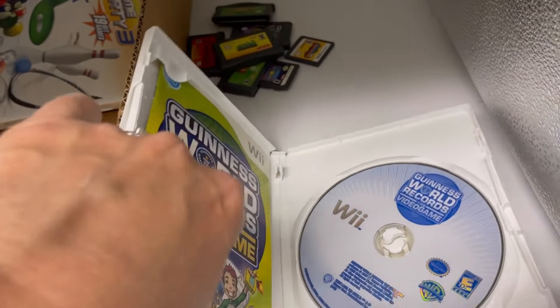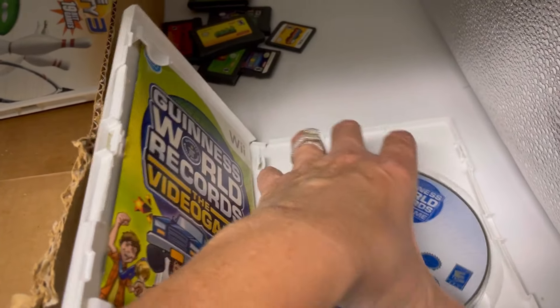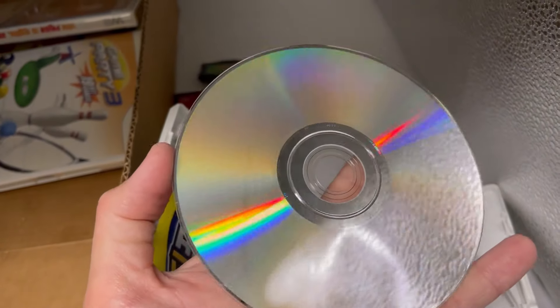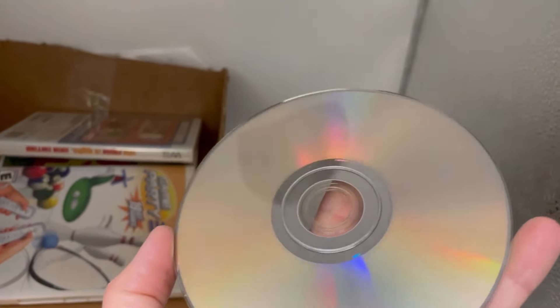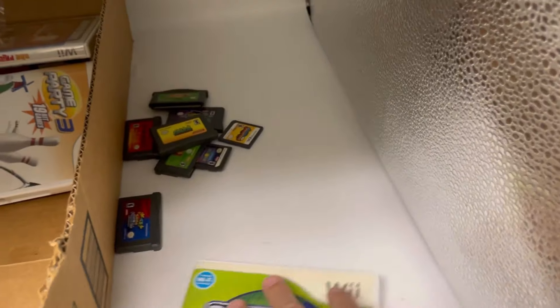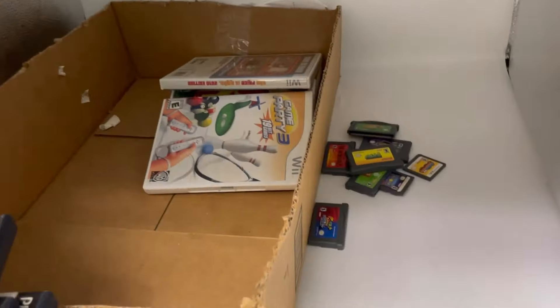It's got the manual. It's all scratched up also — wow, people are rough with their stuff. That one's pretty scratched, might not work.